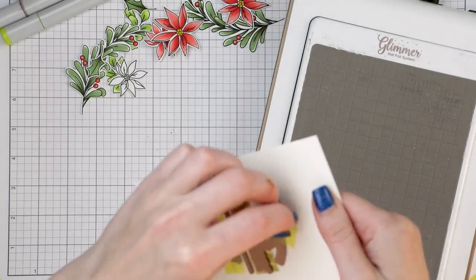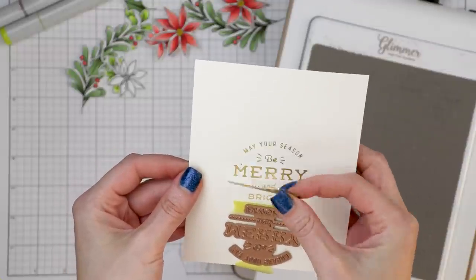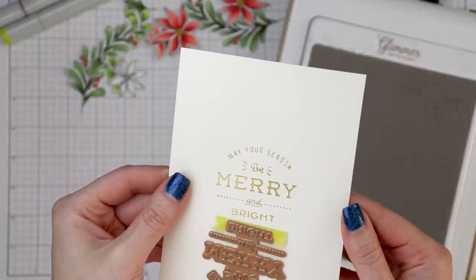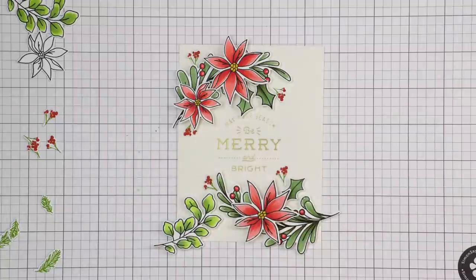Let's take a look. The shim left indentations on the paper, very visible from the back, and I hoped it wouldn't be as visible from the front. This time it foiled perfectly. The shim indentations aren't very visible on the front of the panel, so we're all good. I'm very happy with how this turned out.